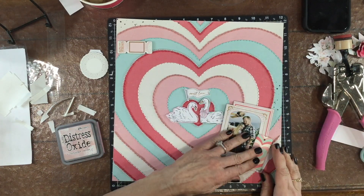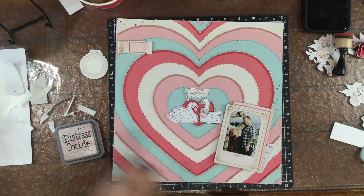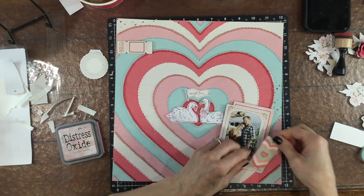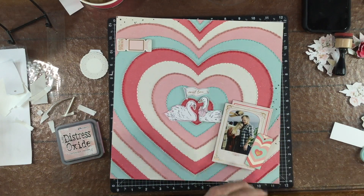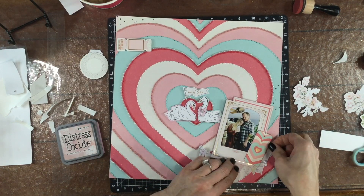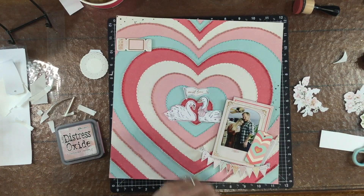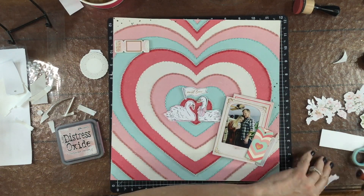I love this chipboard tag that was in the kit — it's the same pattern as the pattern paper. Normally I wouldn't use two things with the same pattern on the same page, but it was such a mini version that I thought it looked kind of cute, and I like the way it brought all the same colors into that photo cluster. I've been using banners a lot lately.